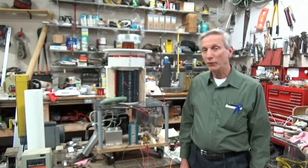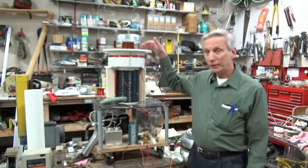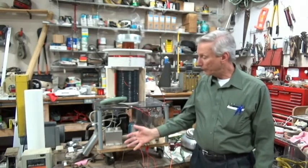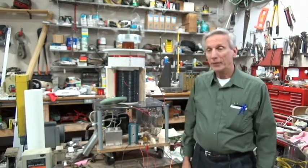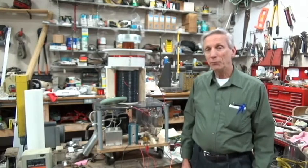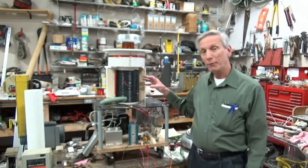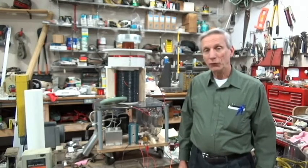I've been working on this thing over and over and over, modifying the primary, the secondary, toroids, and also modifying capacitors on the primary and the resistor on the grid leak. And what you're going to see is the output that I have right now, and I will go over and show you the different primaries and secondaries that I've used over the years to see what the different results are.